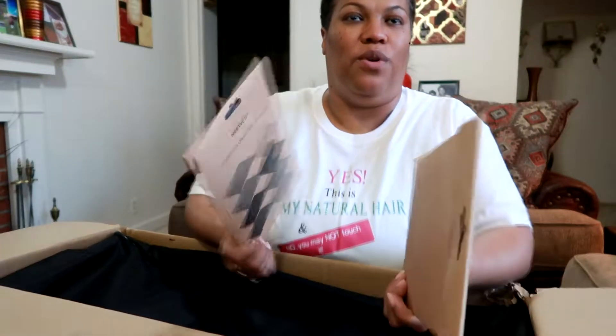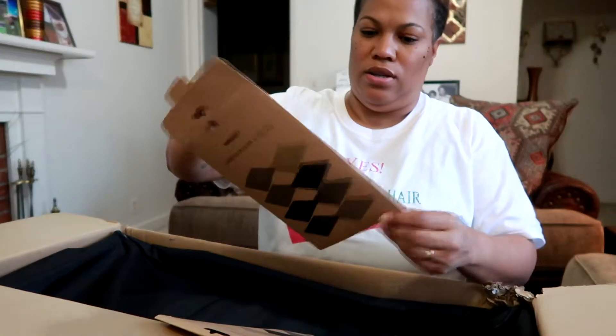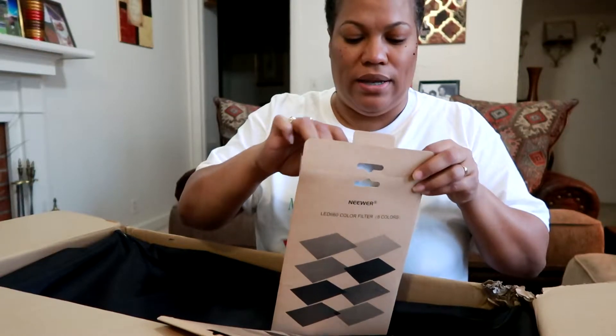Here are the color filters — there are eight colors. So if I wanted to film in sepia, I don't have to go into the actual video when editing to change that filter. I have the filters right here. The colors are red, dark blue, white, blue, purple, orange, yellow, and green.